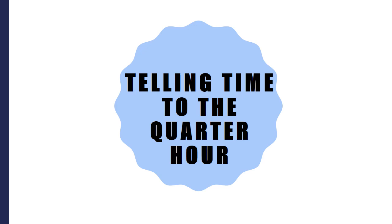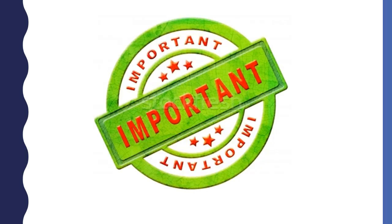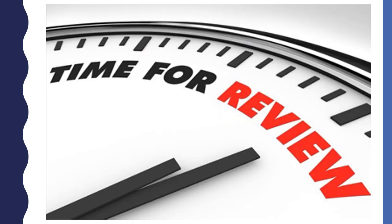Today we are going to learn how to tell time to the quarter hour. It is important to be able to tell time so that you are not late. Before we start looking at clocks, we need to review.